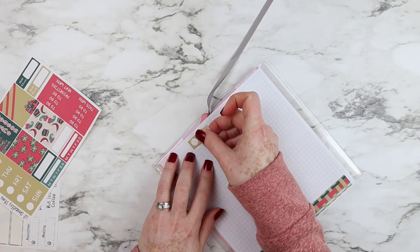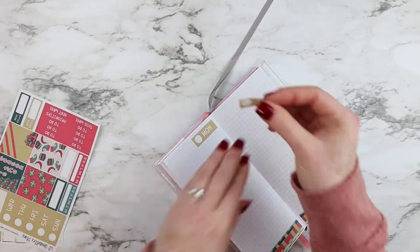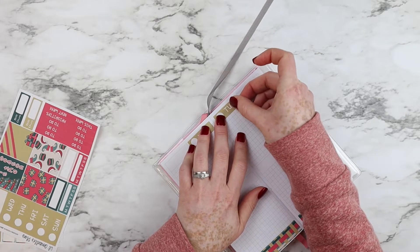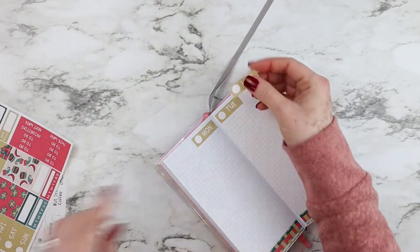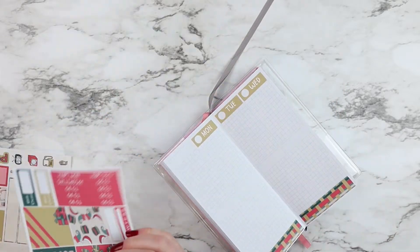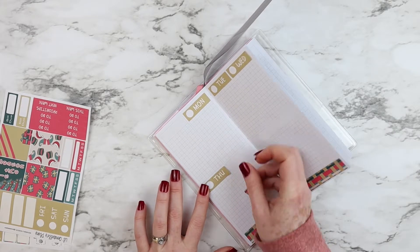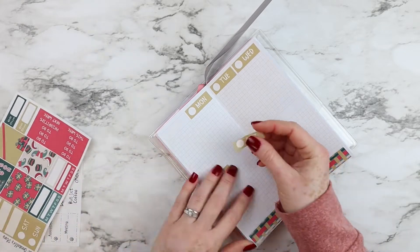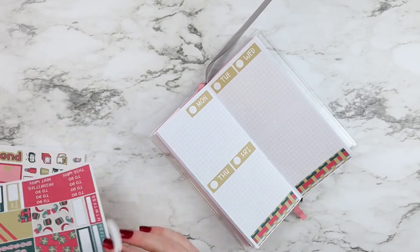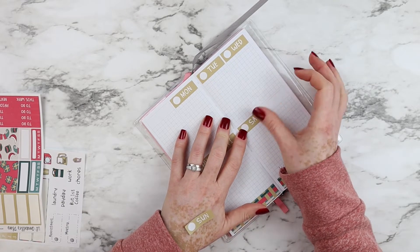Right now I'm just going to start placing the date covers. The first box at the top I will be using for priorities of the week, and I'm making a spread of a week in two pages. I love how this kit turns out and everything matches so perfectly for the Christmas season, and all of my Christmas icons in my shop can match very well with this kit.